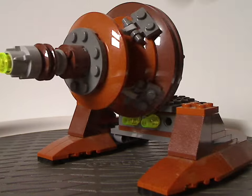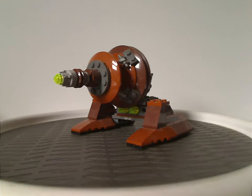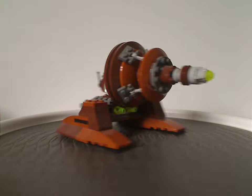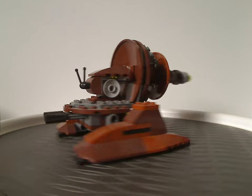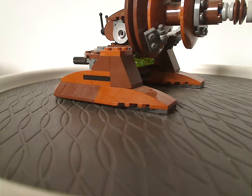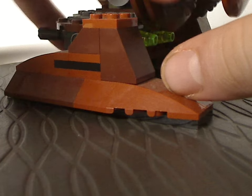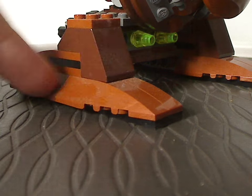First up for the builds is the Geonosian Cannon. As you can see, it's quite different than the first version we had with the Geonosian Fighter in 2003 — that one was for Episode 2 Attack of the Clones, but this one is for Clone Wars. As for the two leg parts, they're not quite like the original version, but these do have poseability to them. They're done in a dark nougat or burnt orange-ish color.